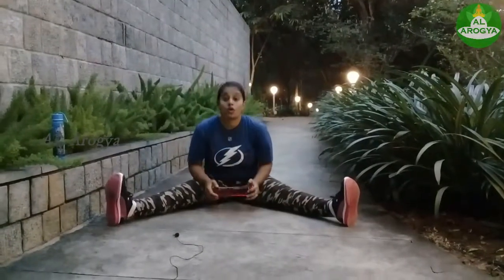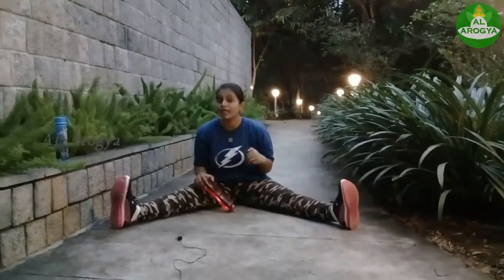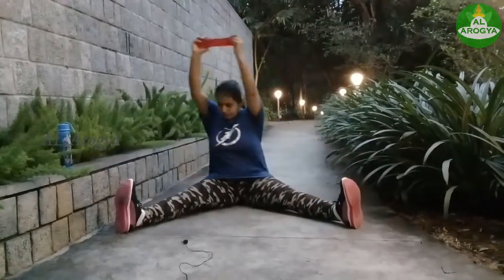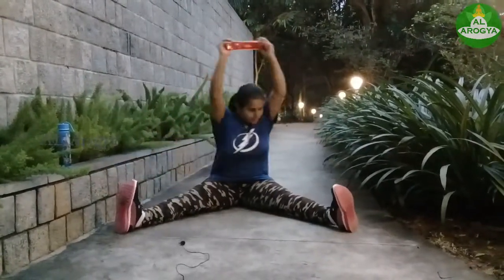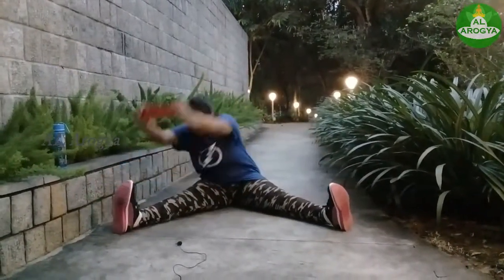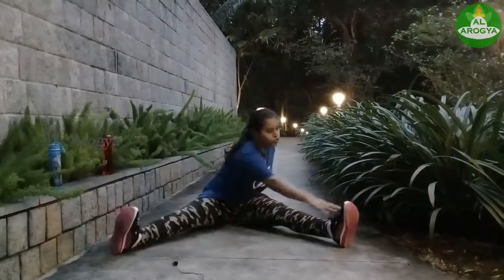So this will help you to strengthen your back and as well as abdomen muscles, so let's get started. 1 2 3 4 5 6 7 8 9 10. So now we are going to start alternate leg touch. 1 2.